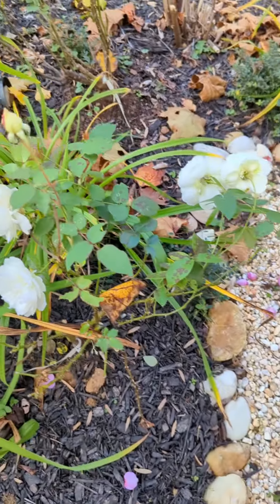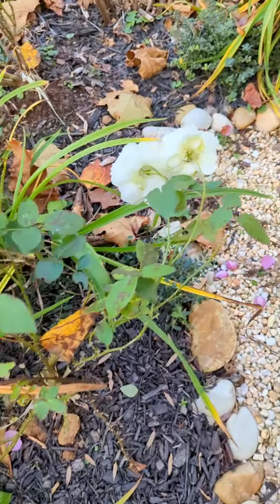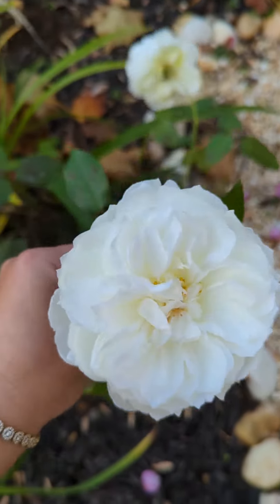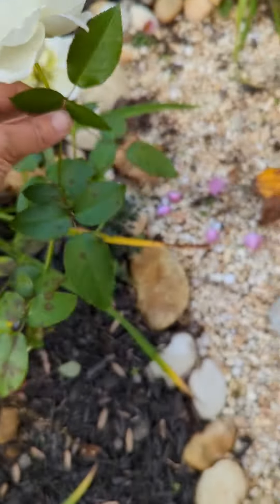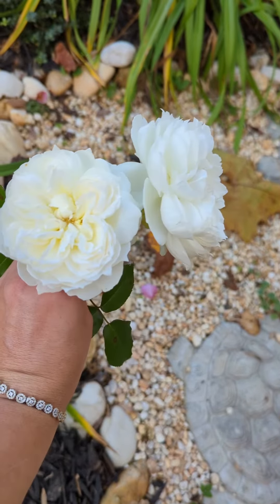So overall this is how it looks — small right now, not sure how big it'll get. A little heavy, but wow — if I were to cut this and take it in the house, put it in a vase, those two put together would be incredible.